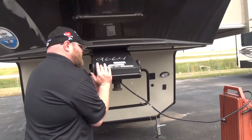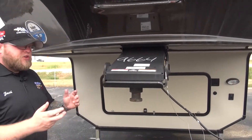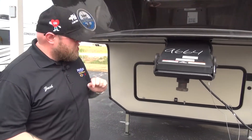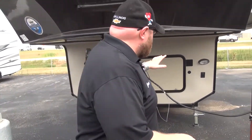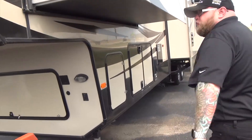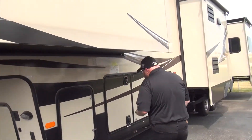We've got the pivoting head here — this is going to control chucking. What chucking is, is when you're starting off or stopping, you have a lot of weight behind you; it's going to give you a smoother start and smoother stop. This is generator prepped in the front, it's also solar prepped, and this does have full automatic leveling. Two 30-pound propane tanks as well.